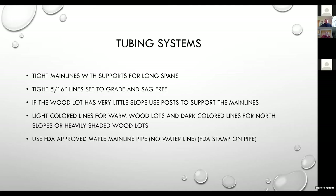To recap on tubing systems: we want to make sure the main lines are tight. If we have some long spans, we should get them supported with posts. Tight five-sixteenths lines — we want them as sag-free as possible so that we drain all the sap out of them. For producers using a vacuum, a great idea is to tap with the vacuum on in the spring when you're untapping, so when you pull that tap you suck all the sap out of the lines.